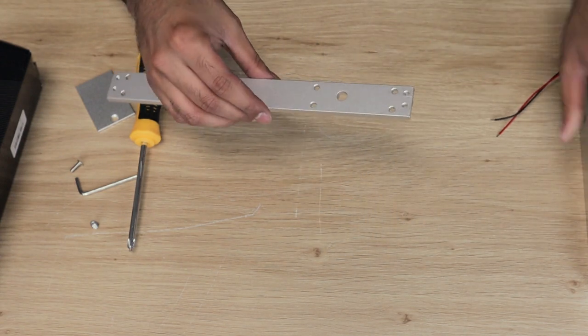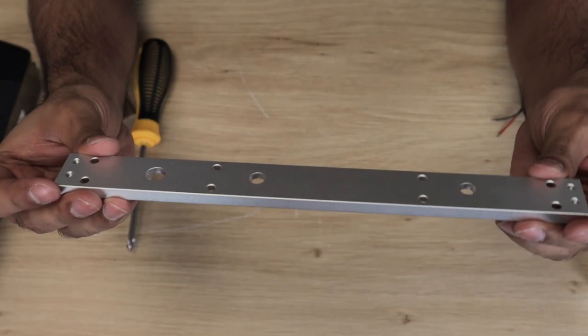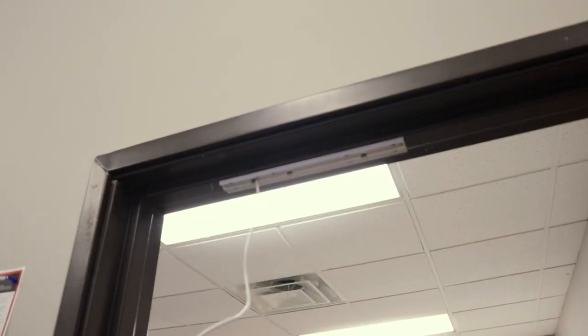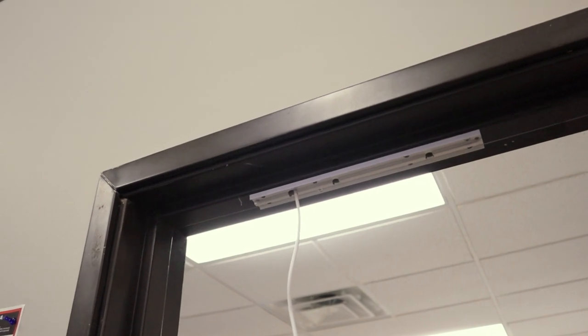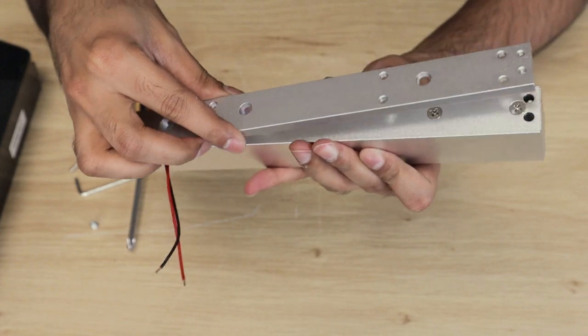Now that we've successfully disassembled the mounting plate, this is the part that we'll use on the door frame. You simply screw this on the frame, and after that we'll assemble the mag lock back onto this plate.